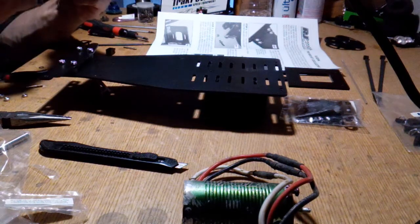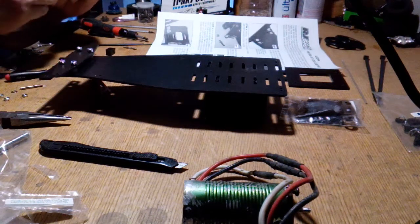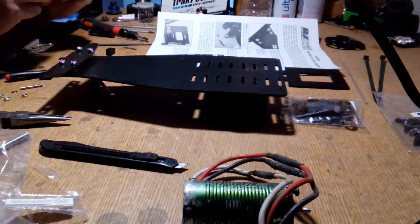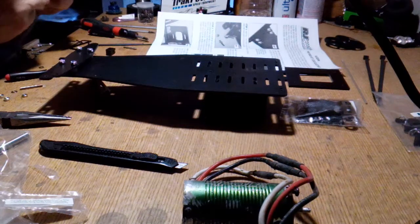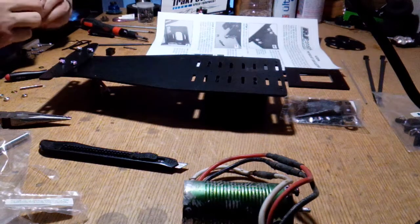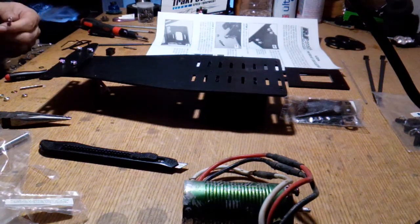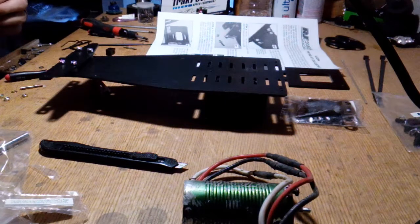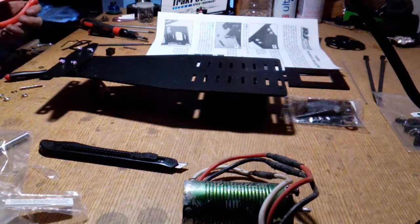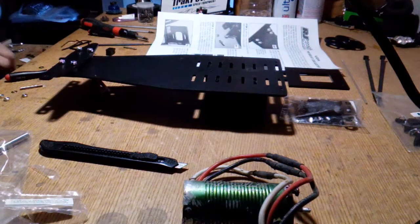The rules are you can only run a 2S lipo. The body has to cover the front tires to count - so those sneaking Rustlers and stuff, the body has to cover the front tires. Those are some of the rules they're going to do with the drag racing.